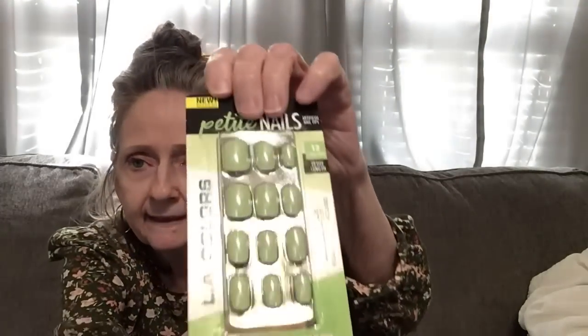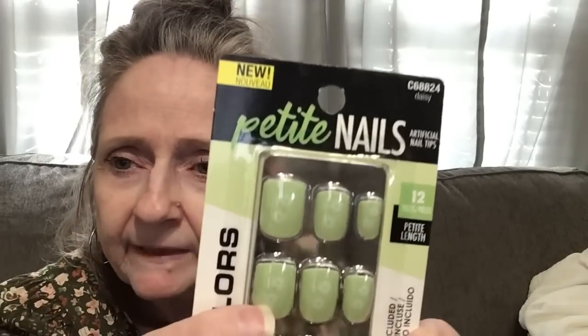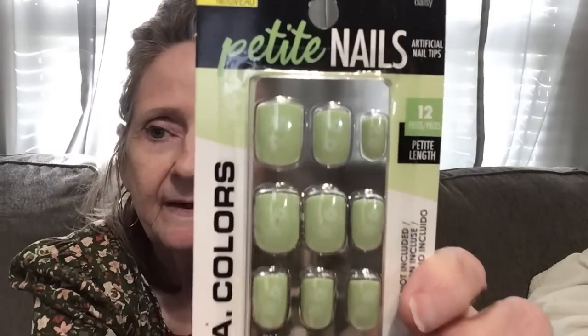Then I found these nails — they're by LA Colors, petite nails, called Daisy. You get 12 petite length. Look at the daisies on them — how cute is that for spring and summer! LA Colors makes them. They're not stick-on; it says artificial nail tips so you need glue, which is not included.